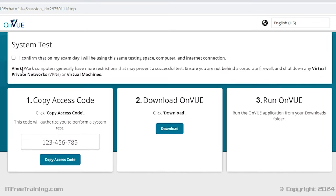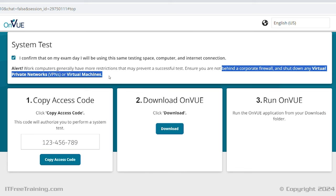I first need to tick the box: I confirm that on my exam day, I will be using this exam testing space and internet connection. Essentially, you are testing the computer and connection you are going to be using. If you change computers before the exam, you will need to run the connection test again. You will notice the message about being behind a corporate firewall — if you do the exam at work, you may find your company's firewall may block the connection. Also, virtual private networks or VPNs should be shut down before the test. This includes virtual machines.